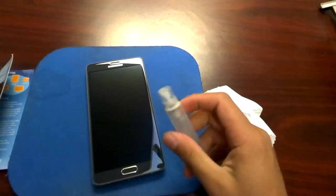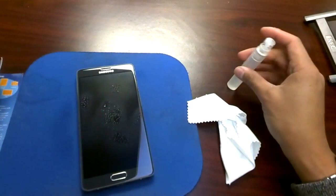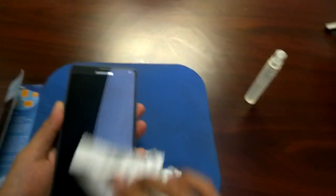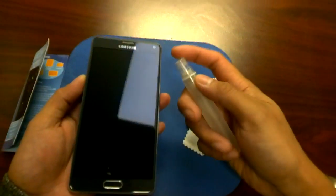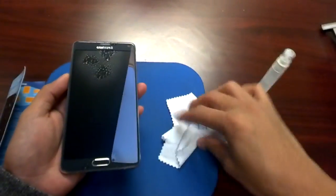It says to spray about two sprays. I already spilled some. And then it's supposed to be rubbed in a circular motion throughout the phone. It seems like the spray ball is leaking. I'm also supposed to spray in the crevices. I feel like I'm wasting some of this stuff.